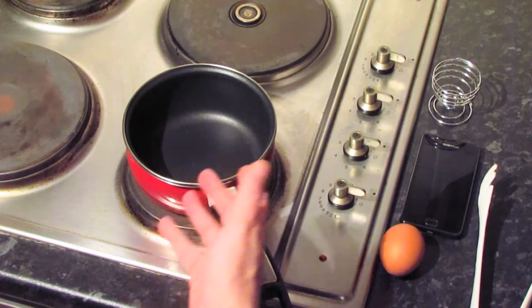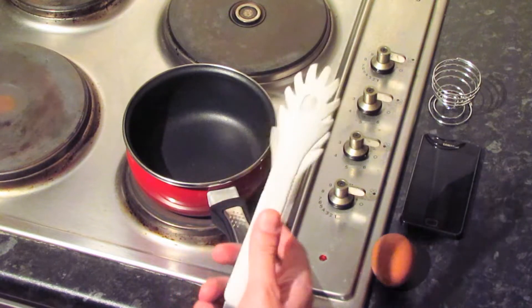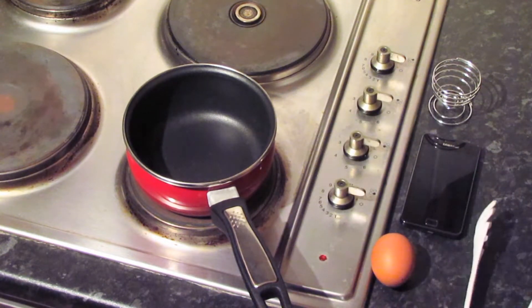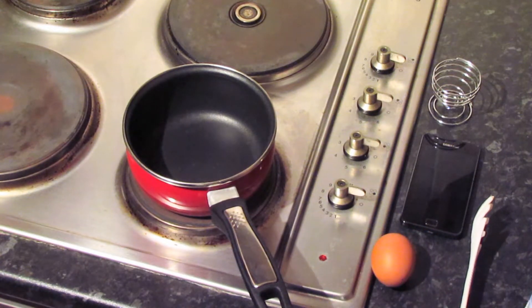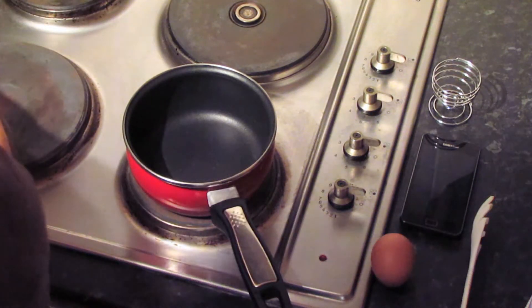In order to boil an egg you're going to need a small saucepan, you're going to need your egg of course, and you're going to need something to lower the egg into the boiling water and take it out — a pair of tongs like this is ideal, or a slotted spoon would be fine, but you could use any spoon really. You're also going to need some table salt, and you're going to need to boil the kettle full of hot water — this is important in just a second as well.